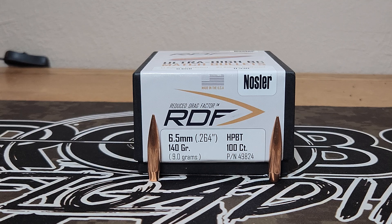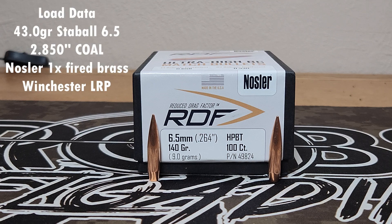Today is the start of a series of testing videos. What we're going to test is whether or not the overall length of the bullet matters. The reason I pulled out the 140 grain Nosler RDF is we're going to test these in my 6.5 Creedmoor, and these RDFs have a pretty good difference between some of the overall lengths if you measure them base to tip.